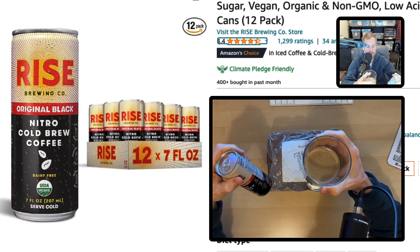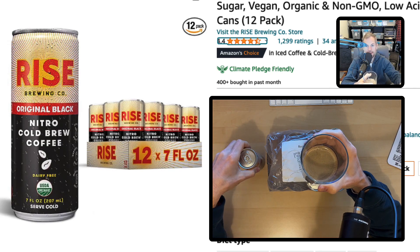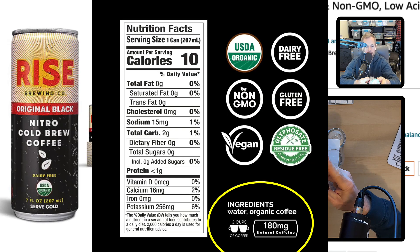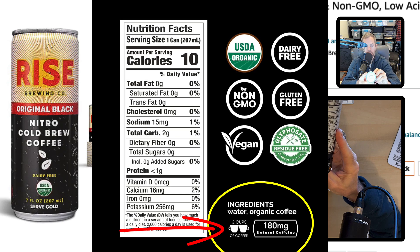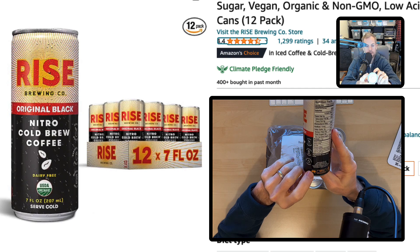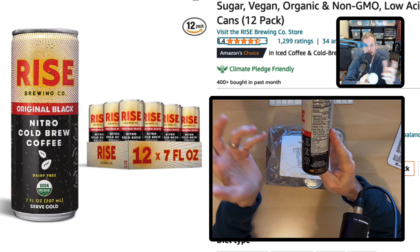I personally really enjoy it and I don't like any of the additives. In each can, there is 180 milligrams of caffeine. They have a small label here that says it equals two cups of coffee. Normally, in my experience, a cup of coffee has between 60 and 70 milligrams of caffeine. They're talking about two bigger cups of coffee in my opinion because that's about 90 milligrams a cup.